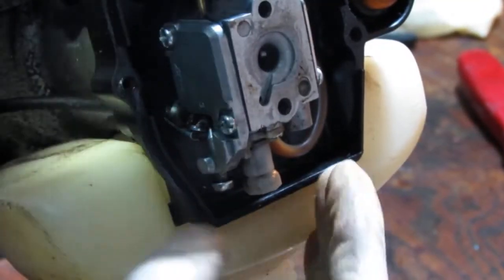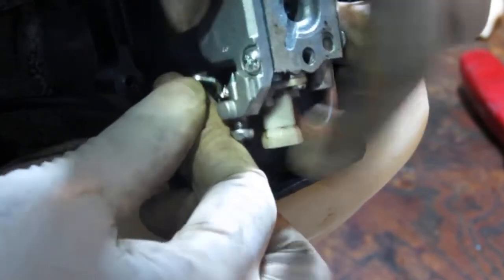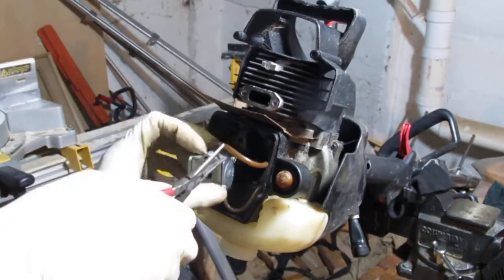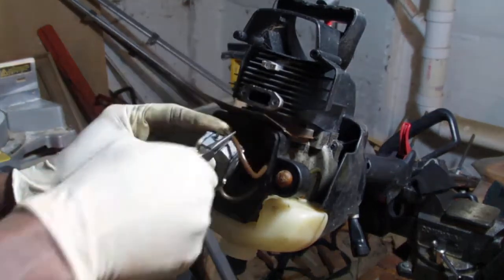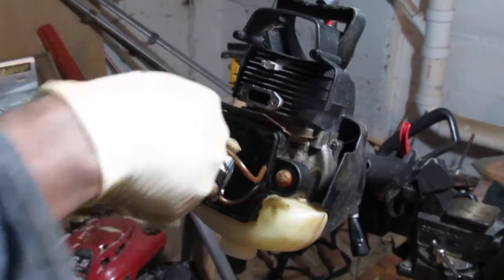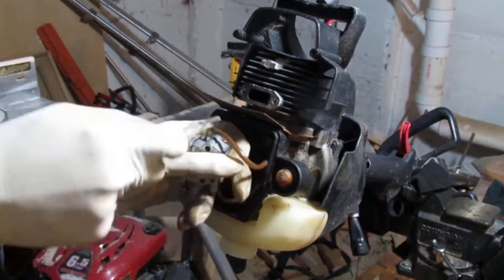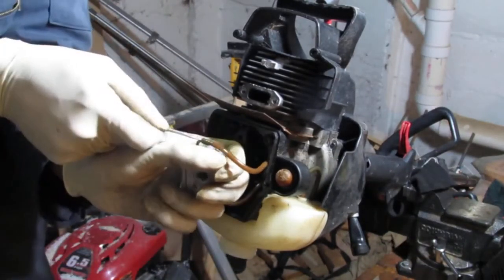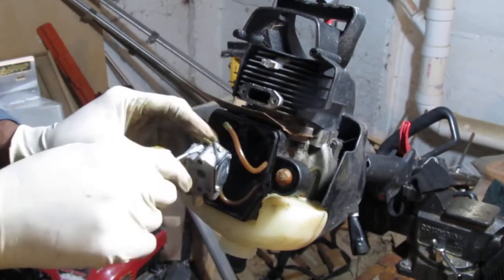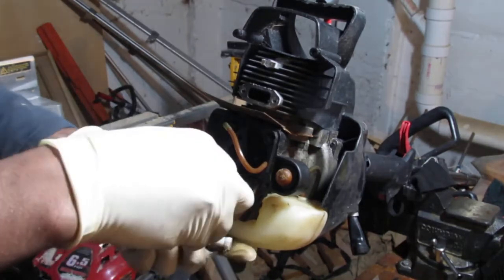We have a linkage here. We don't want to pull too hard because these things are very, very brittle. There you go — that's all. And the fuel lines — that's just seriously just breaking. That's one. Remember, this here is the intake. And this bottom one goes out to the primer bulb.